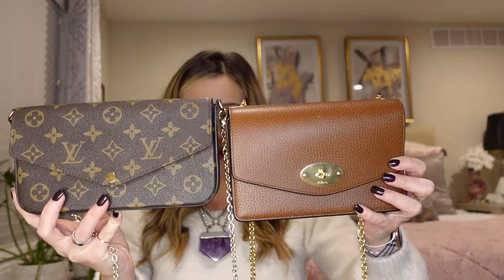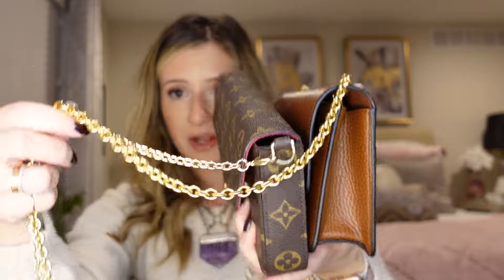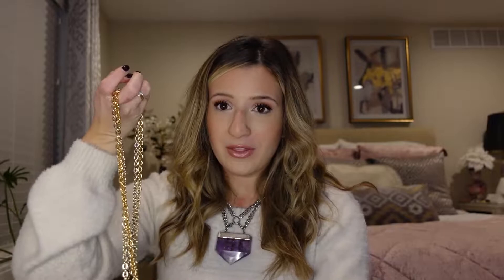Before I show you what fits in this, I'm going to compare it to the size of the Louis Vuitton Pochette Felici. This is the one I have in the beautiful monogram. You can already tell that the Pochette is actually a little bit longer in length, while the Mulberry is shorter but noticeably thicker in depth. You can also see the difference in the chain colors — the Louis Vuitton is a lighter champagne gold and the Mulberry is a yellow gold. They are very similar in size; the Mulberry is maybe half an inch longer. I'll leave the measurements in the description box below.